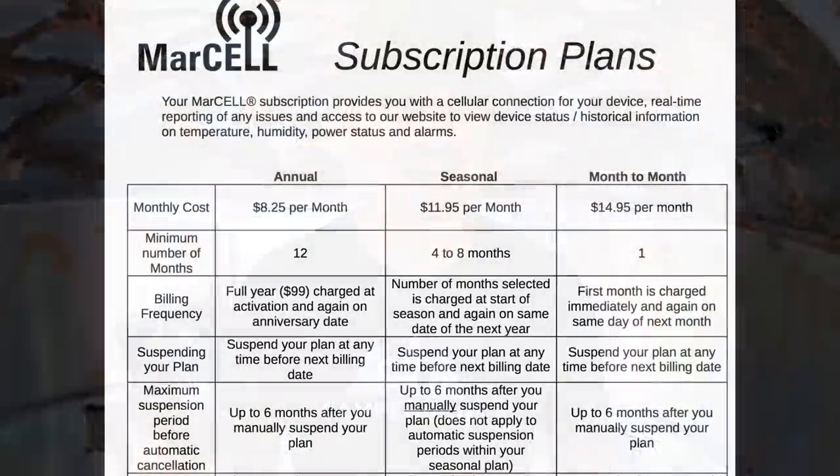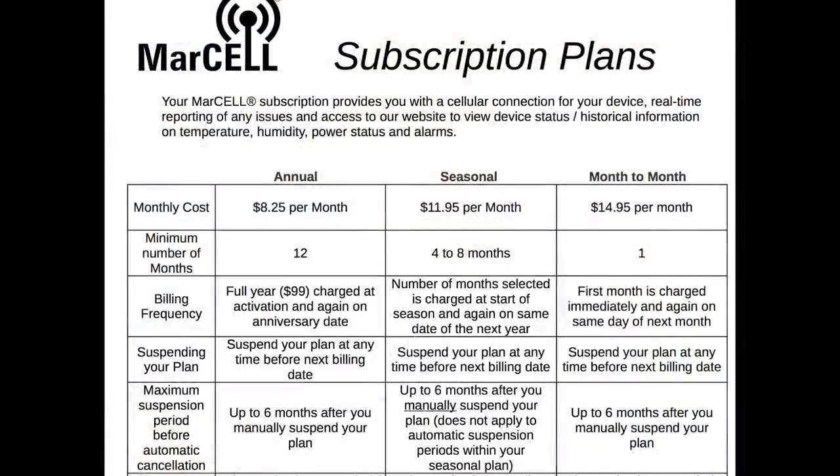Let me get back to the pricing and plans for this device and how all the monitoring and data works. The device is around $200, and a yearly plan for the cellular service is right around $90–95. So that's about a $300 investment for a year of service. You can renew yearly, you can renew monthly — it gives you some options.